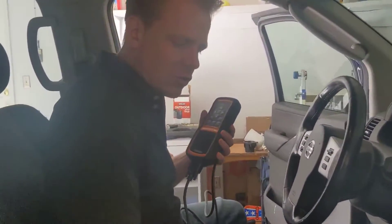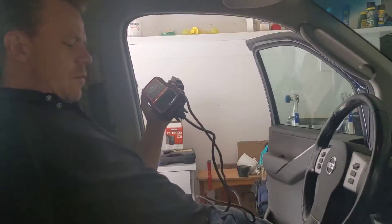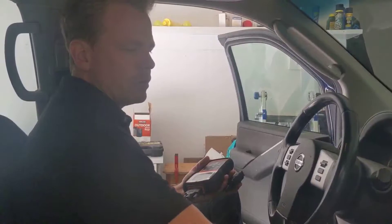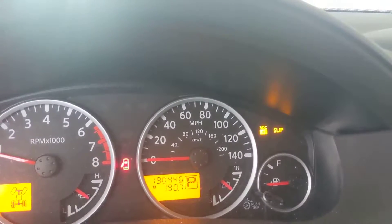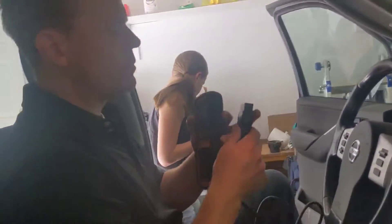So I read a little bit before this showed up. I just have a basic idea of what I'm doing, but not really. After replacing the clock spring, I'm messing up the steering angle sensor. So we plug into the diagnostic port, which is right there.